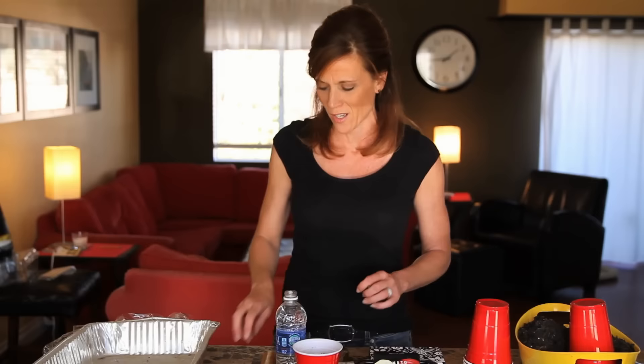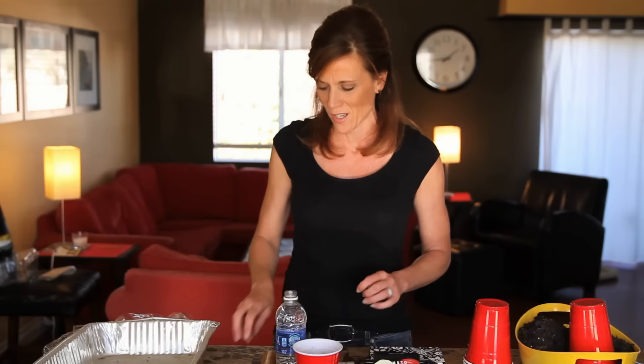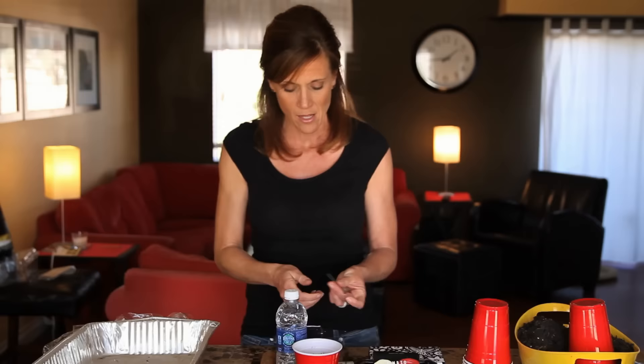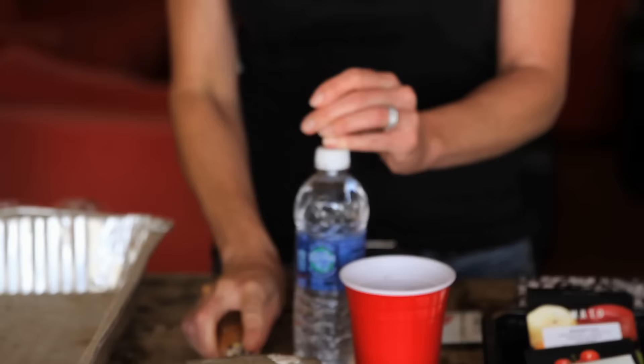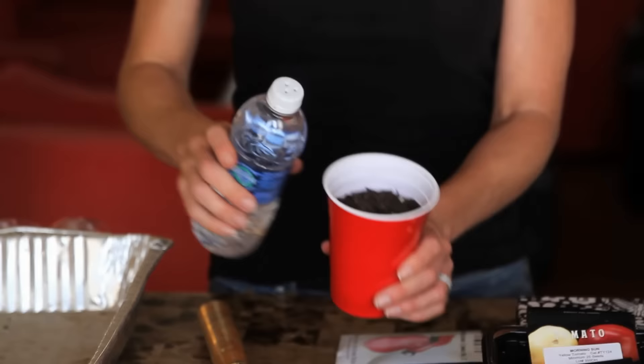Then I cap it — this is so handy, you can leave it right next to your seedlings. I've taken a nail and pounded about three holes right into the lid, making a little handy dandy watering bottle for your plant. You can see it just waters gently and gets it nice and moist.